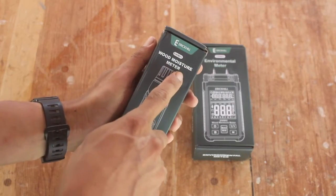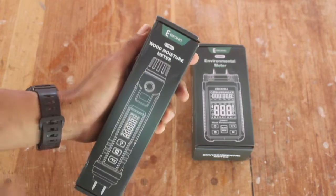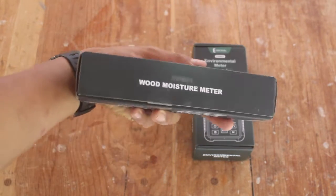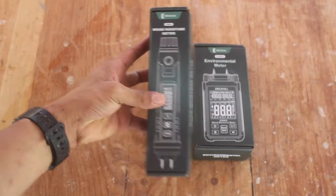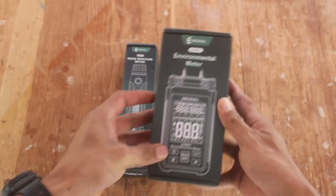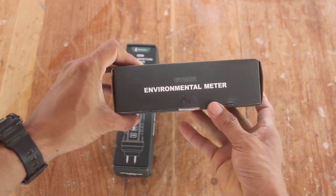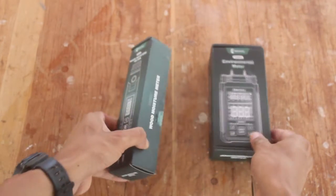Today we are going to review a couple of moisture meters from Eric Hill. We have two models: the first is the Wood Moisture Meter EW-MO1, and the second unit is the Environment Meter EW-MO2. Both of them are capable meters with some different options and features.